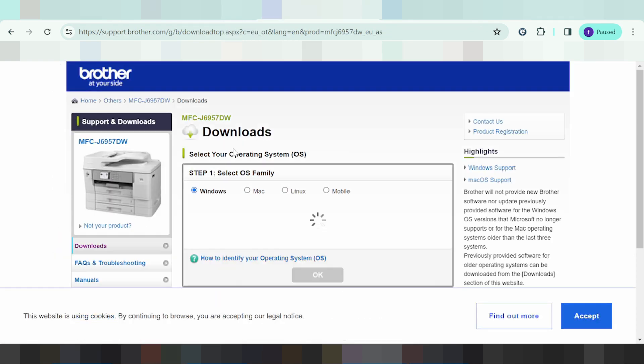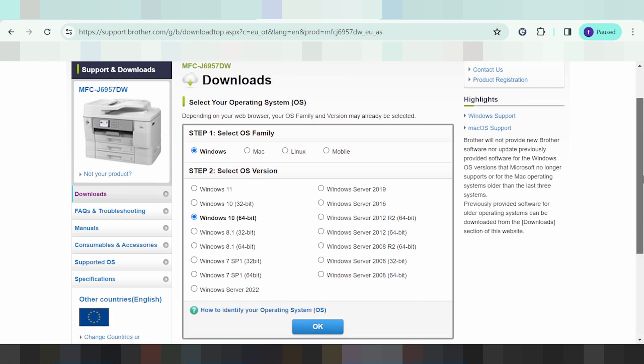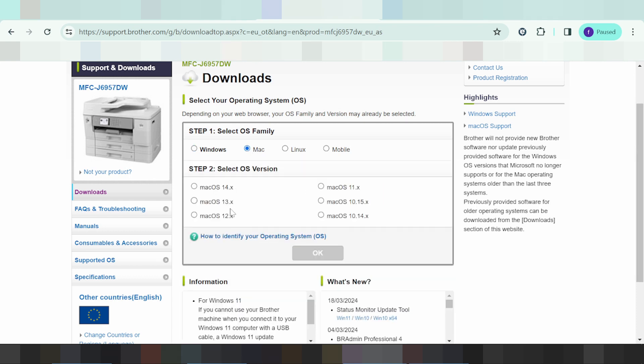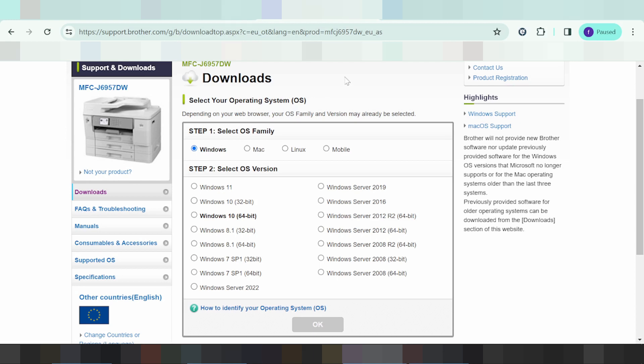This one here will automatically detect your operating system. The operating system here is Windows 10. If your operating system is macOS, it will automatically detect that too. This here is for macOS operating system, and this here is for Linux. You can also see the mobile apps support — for scanning or printing from your mobile.